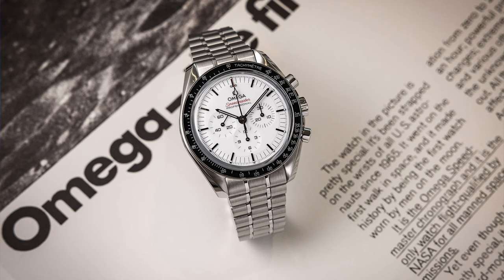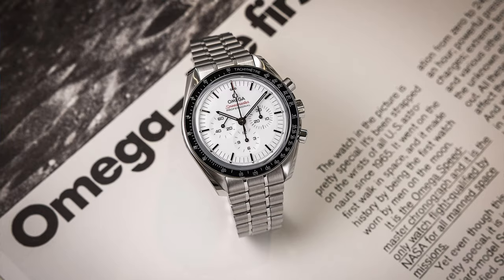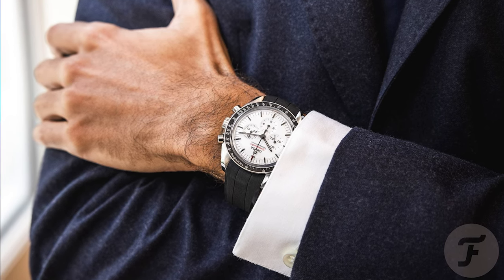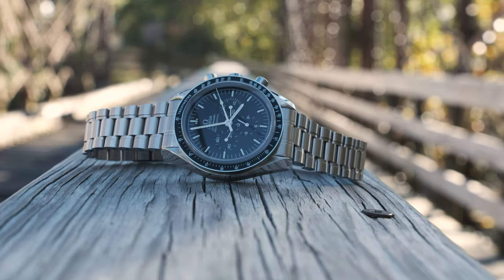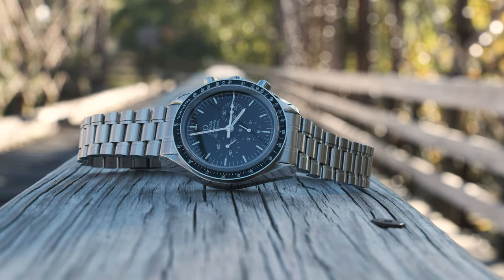Now that I've let this new release sink in for a bit, in this video we're going to go over what this watch is all about and why I'm loving it so much, but also whether I think the watch itself and the price are each worth it, especially over the standard black dial Speedy that I have, the older version over here.